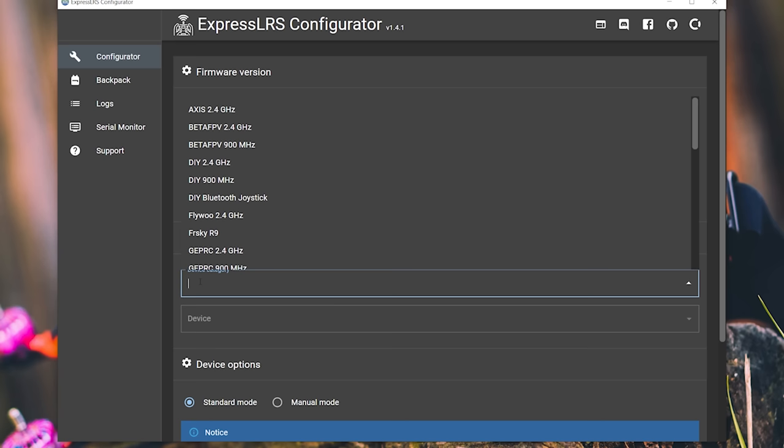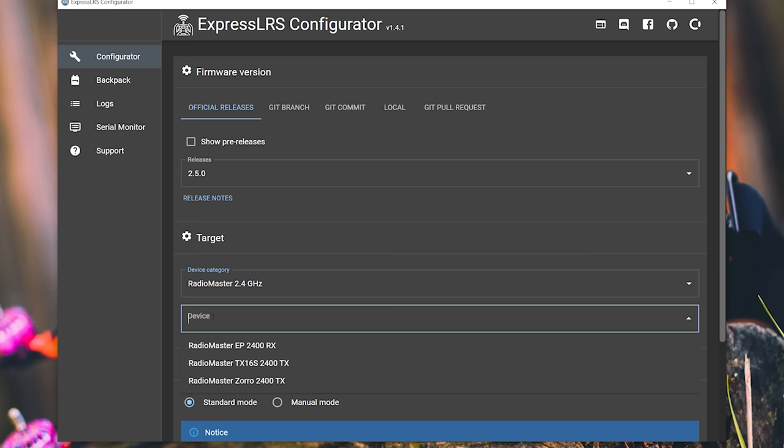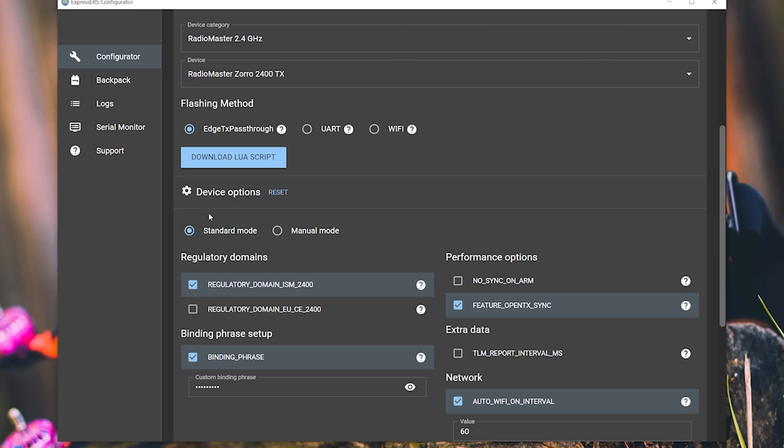There's a new version — just time for me to update. For device, we're going to choose the RadioMaster Zorro 2.400 TX. After selecting the RadioMaster Zorro as your radio, the next step is to select your flashing method. The flashing method we're going to choose is EdgeTX pass-through.